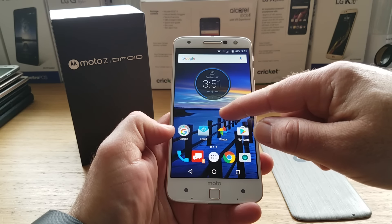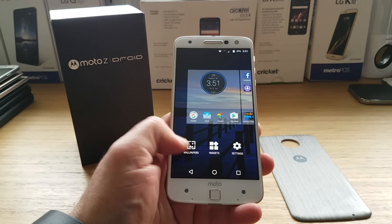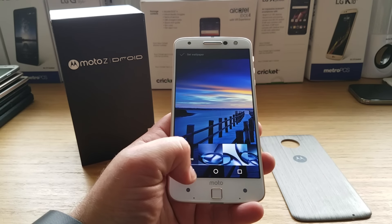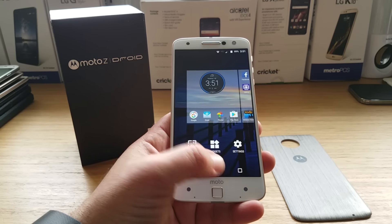When you hold down on the home screen, you get wallpapers, widgets, and settings. I'll go ahead and show you some of the pre-installed wallpapers that are on the Moto Z, and of course widgets and settings are there as well.